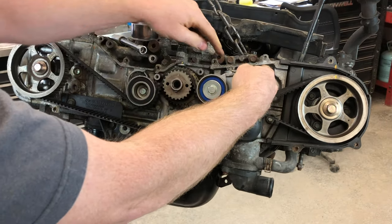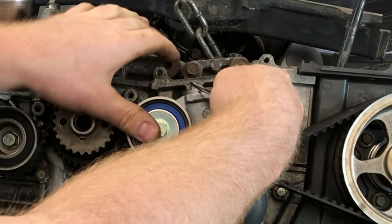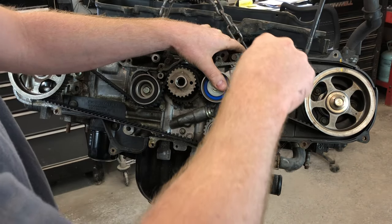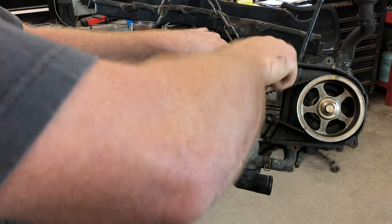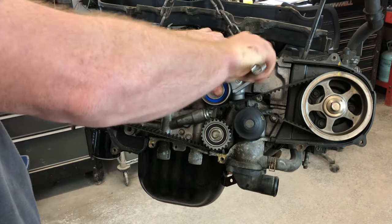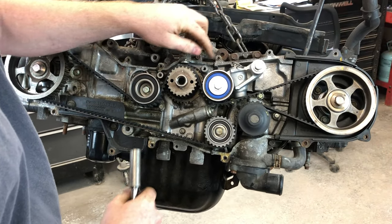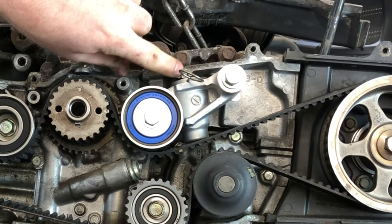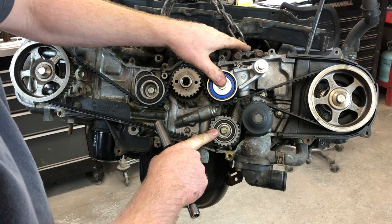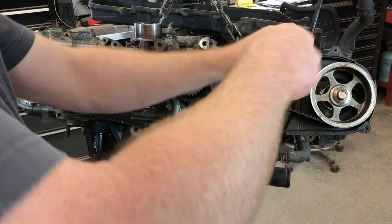Something to keep in mind is that the pin for the tensioner has to go underneath that dowel pin. So everything's pretty close — I just kind of set it up in there. I'm gonna try to hand-start that bolt. Now I can see it started, no problem. The tensioner pin slid under this dowel pin right here, so everything's lined up and good. This bolt can now be tightened.